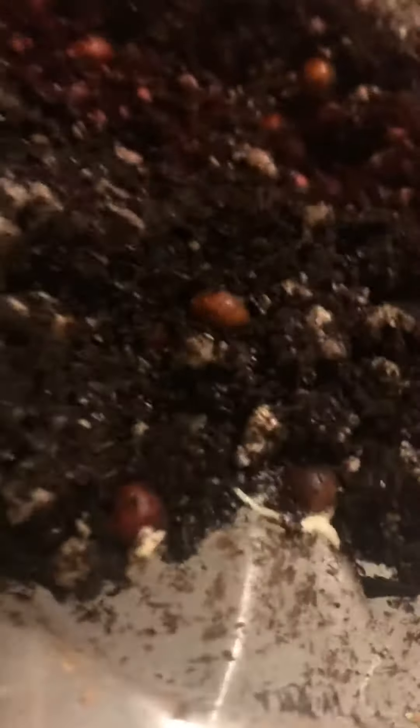You can leave them in a little bit longer because they grow a little faster in here with the heat. So I'll be leaving these ones in here — I'm not going to put them in pots yet — but they've already popped.